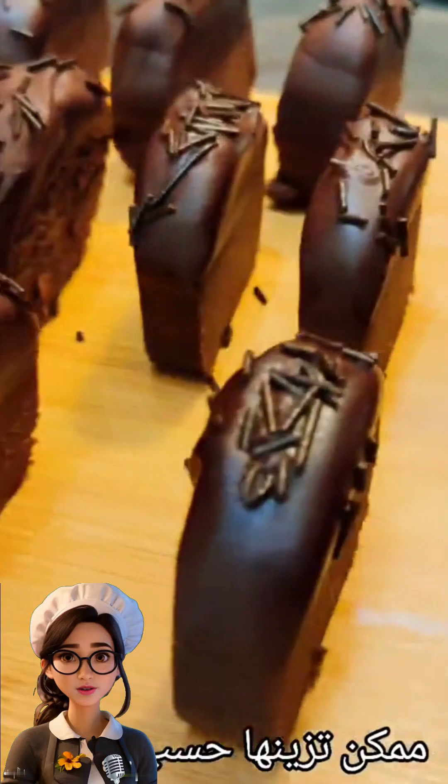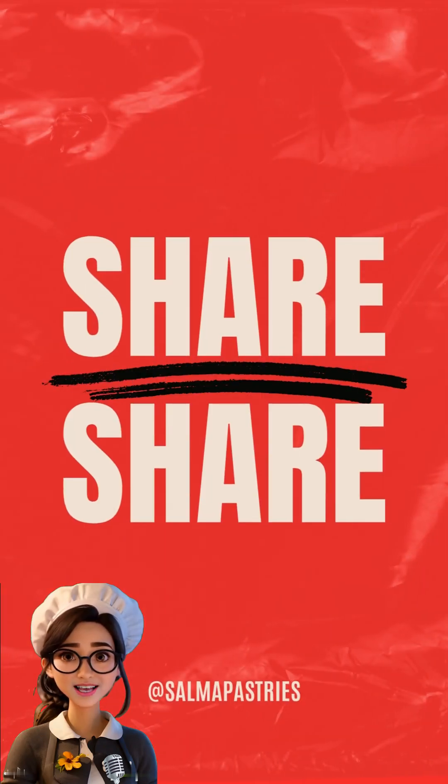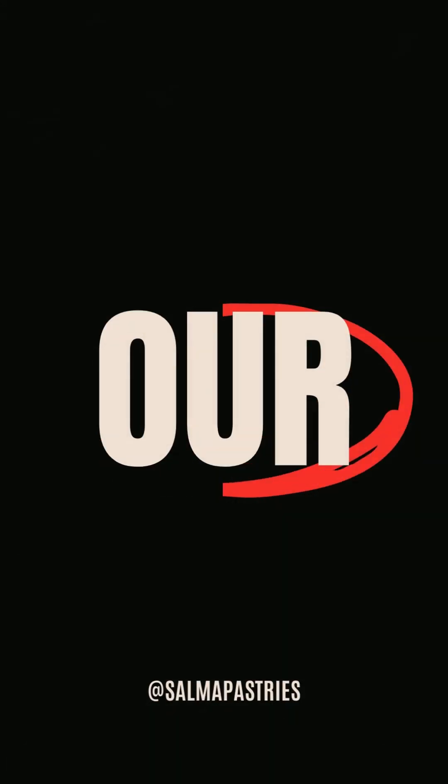If you liked the three recipes, don't hesitate to give a like and share the video — your continuous support means a lot. Thank you, and see you in tomorrow's video, God willing.